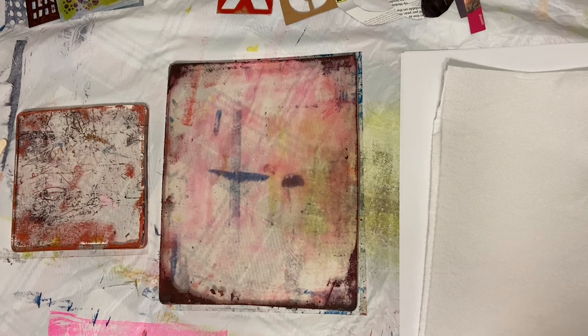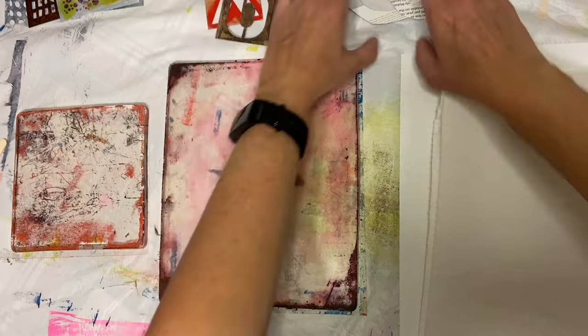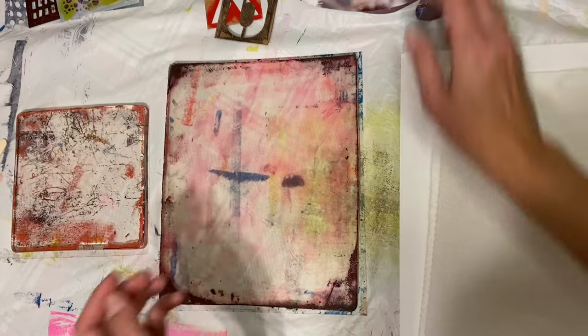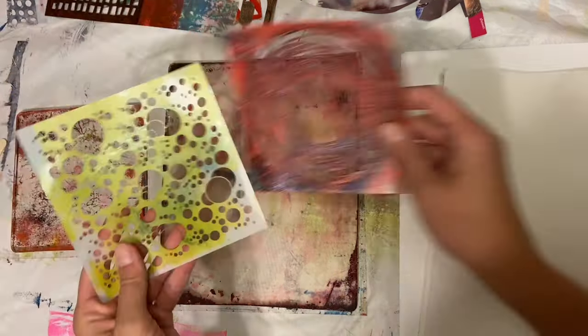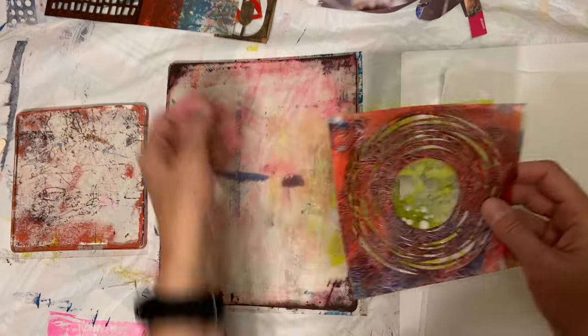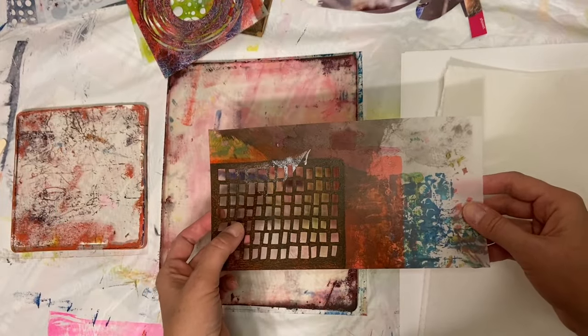Good morning, everybody. Here we are today and we are going to work on some stencils and masks. I don't have the camera set up so that you can see everything on my table, but we've got some letter stencils and number stencils, some hand-cut stencils that I made just using an old magazine page, some store-bought stencils which I don't use a lot, but occasionally they do find a place in my work. And this is a hand-cut stencil that I made.